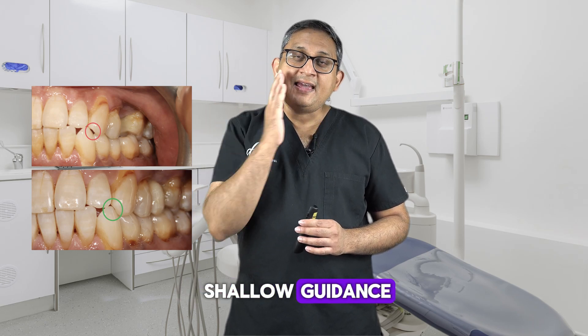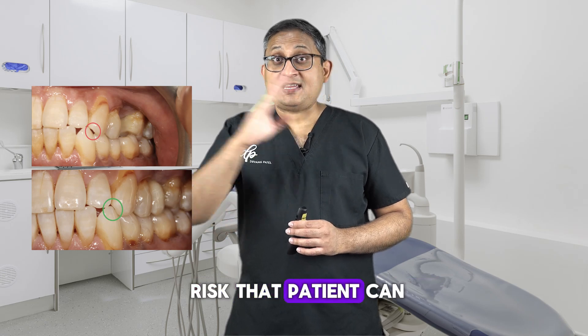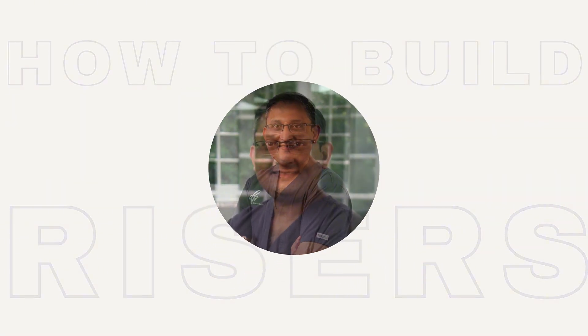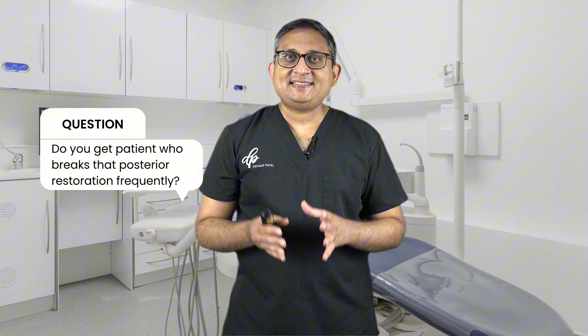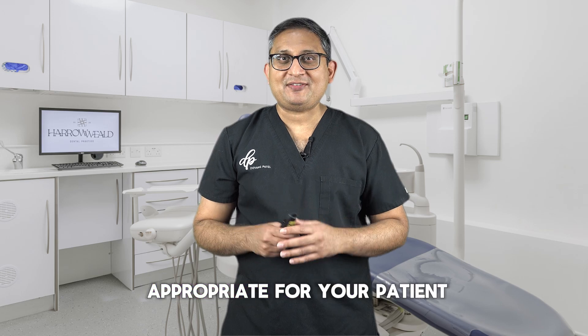If you have canine guidance and you have a steeper guidance, if you have very shallow guidance and if you're doing veneers on fours and fives, then there is a risk that the patient can knock those veneers off. A patient who breaks that posterior restoration frequently — you need to look into the canine riser method and see if it's appropriate for your patient.